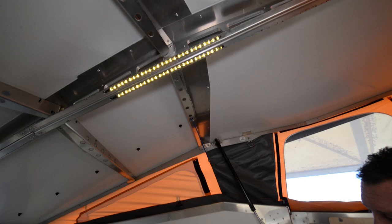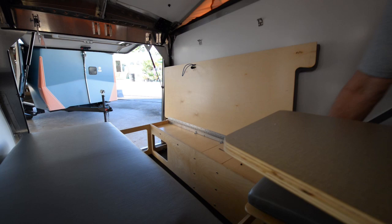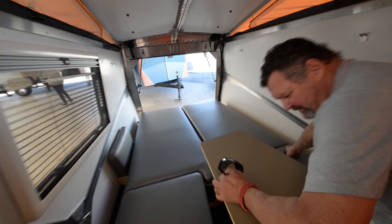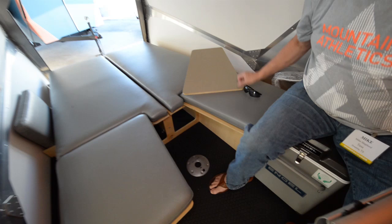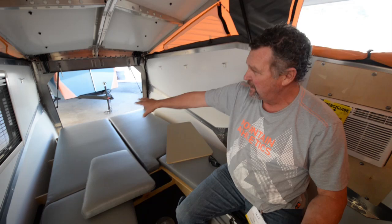Underneath this area we've got storage going this way. This is where all the batteries are stored, enclosed with vents going to the outside. Over here is another storage system — everything is birch plywood, cabinet grade. This system here in the down position: the table releases, screws out, a shorter leg goes in, it drops down, and the cushion blocks in. So you have a queen bed here at the shoulders and pretty much a full bed down at your feet.